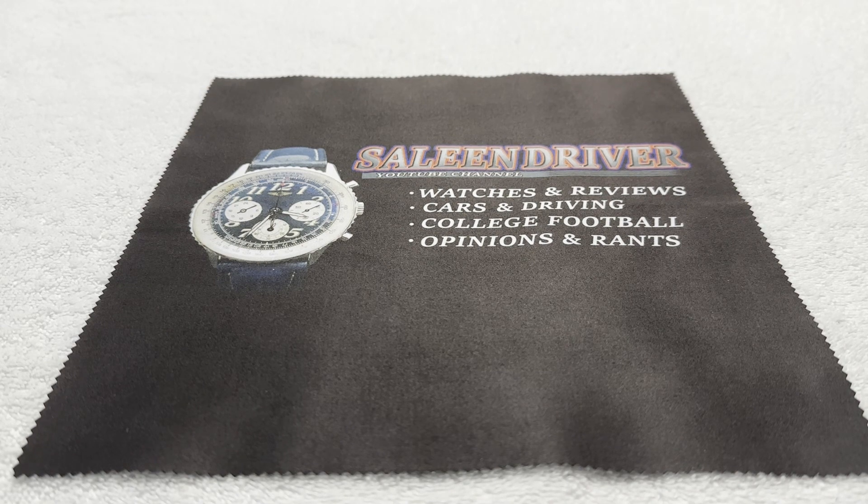Greetings to all my fellow watch enthusiasts on YouTube, Facebook, and wherever else this video might be seen and shared. Selene Driver once again, bringing you another unboxing and review of a watch that is mine. This one is a very, very special watch to me. I've been admiring this particular watch for quite a while. I was able to do a trade for this watch with my guy Robert over at European Watch Company.